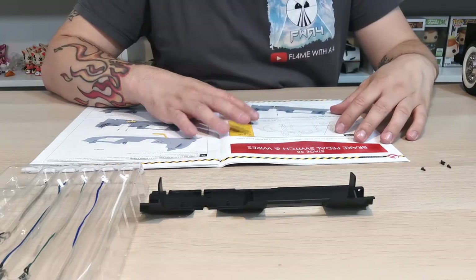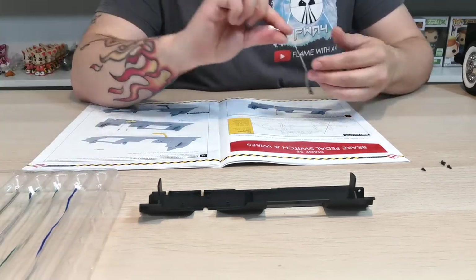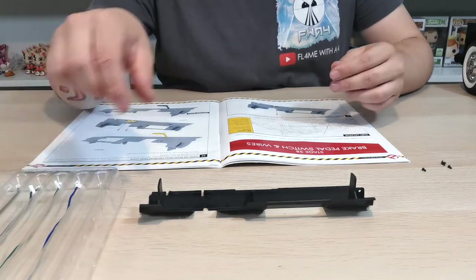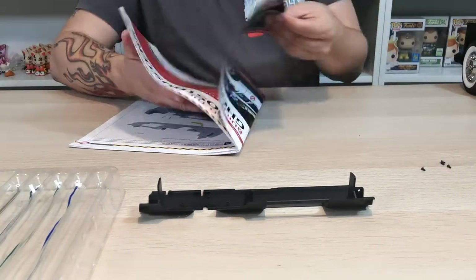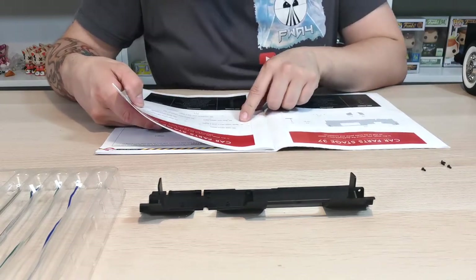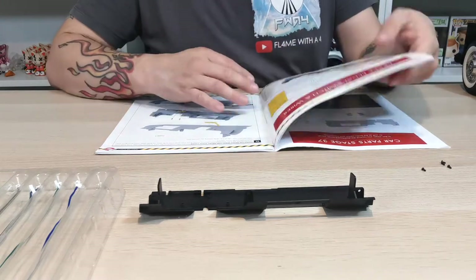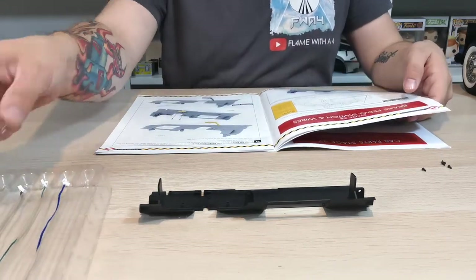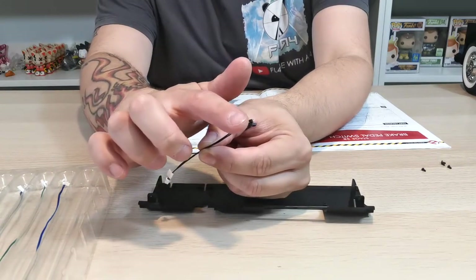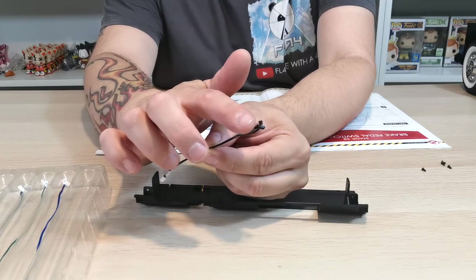The first thing it wants us to do is take 38F. I'm guessing these will say 38F on them. According to the parts list, 38F is the brake pedal switch in black — that's going to be this short cable here. As you can see it has that little mechanism like it had on the DeLorean where it went backwards and forwards when the pedal was pressed.